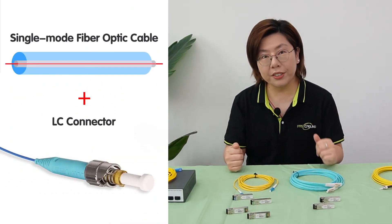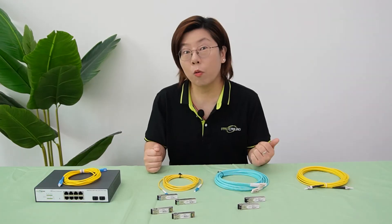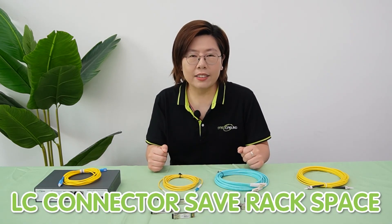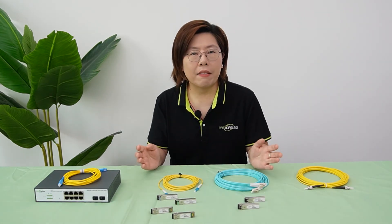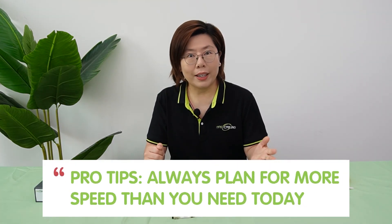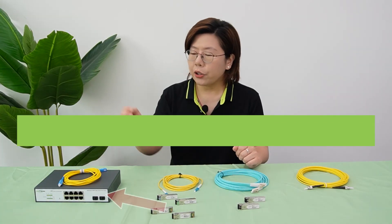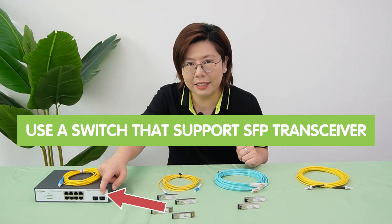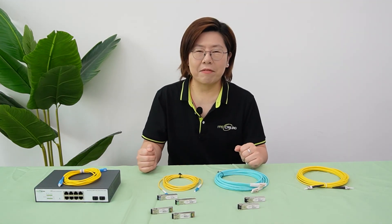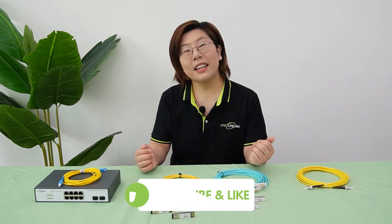So in conclusion, for most security camera systems, we suggest single-mode fiber plus LC connectors. Why? Cameras are often miles apart, so single-mode supports the distance, and LC connectors save rack space. Pair it with SFP Plus transceivers for future-proof speed. The pro tip is: always plan for more speed than you need today, because 8K cameras are coming. And don't forget to use a switch that supports SFP transceivers. Next week, we're going to talk about duplex signal on fiber optic. Feel free to drop a comment or tell us your fiber horror stories — and I'll see you in our next video!